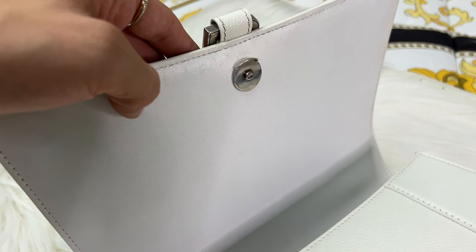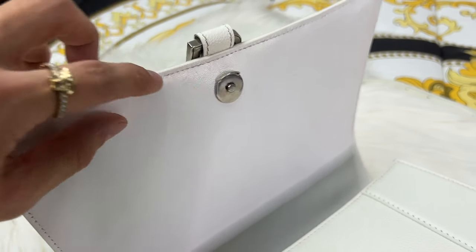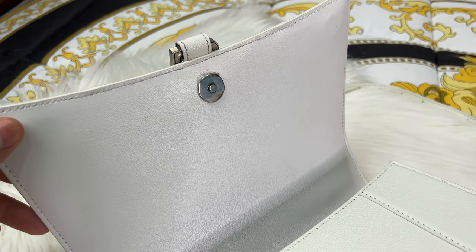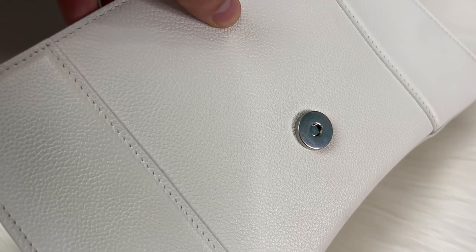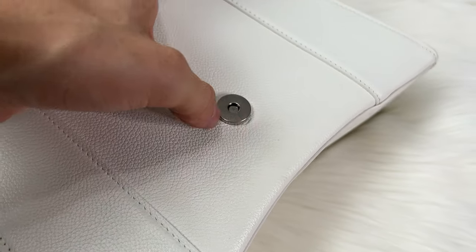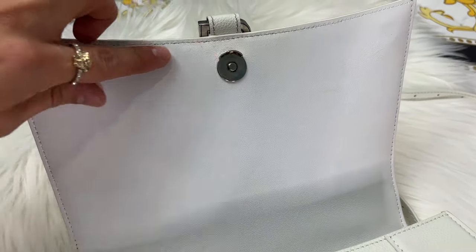The magnet is really sturdy and great quality, but because of that it can be hard to open — you end up digging to get it open and that causes scratches inside. On the actual button itself there's no damage or wear and tear around it, which is really cool.